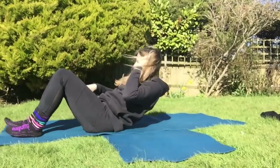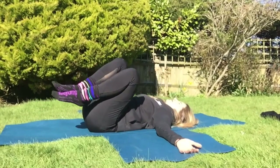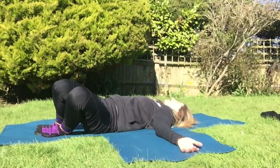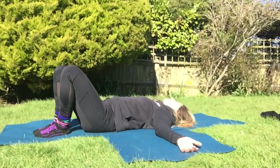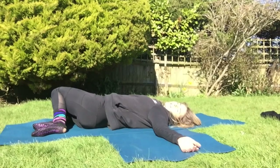We're coming onto the back, palms face upwards. The most relaxing option is to have both feet on the floor. Inhale the knees to the left as we look to the right, then exhale the knees back to center. Inhale the knees to the right as we look to the left.